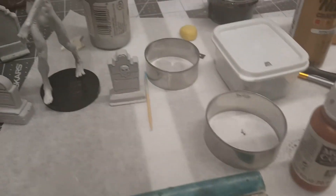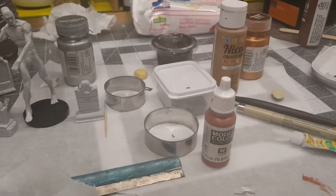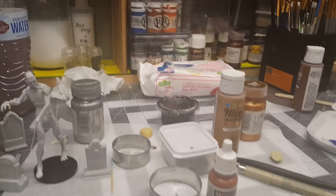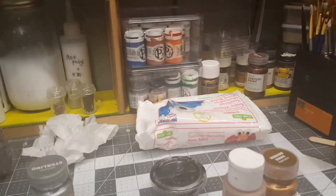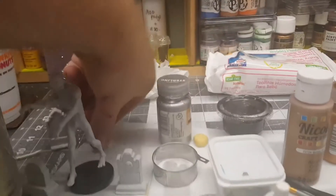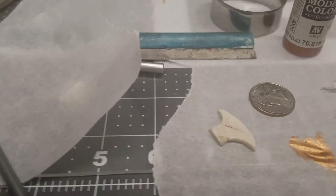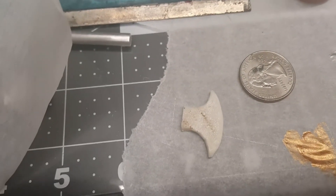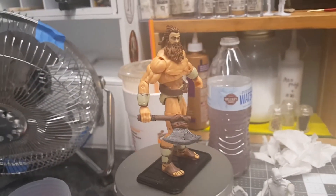I used my circles and rolled out the clay, then just drew on the clay the axe shape. Actually I have another one because he's going to have a dual axe. I'm going to make another one — I have to file it down, get it sanded, looking good. And we'll make another one to go along with this character.